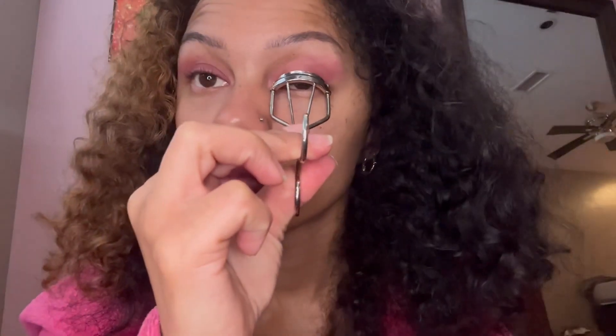Blend that harsh line out a bit. With my lash curler — you can use mascara. The lips are a little bit too pigmented, I'm going to wipe a little off. You can leave it like this.